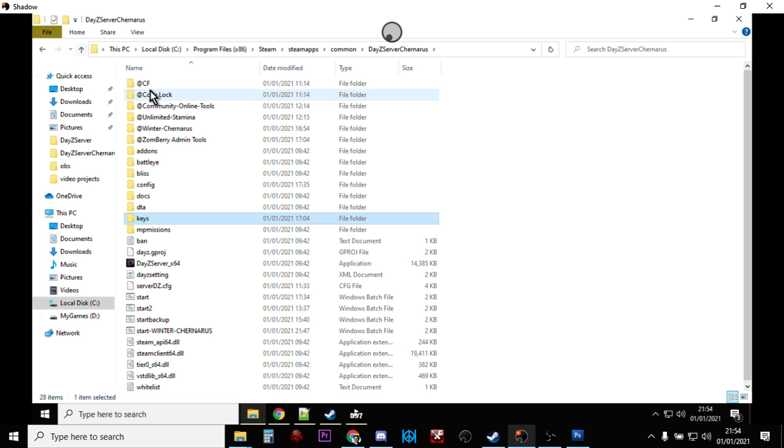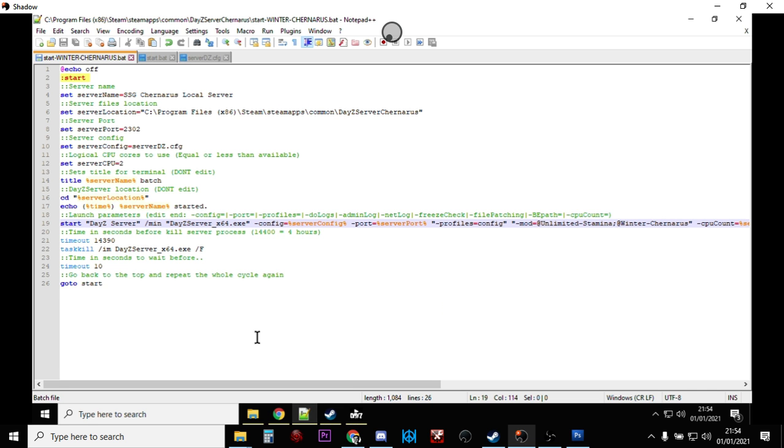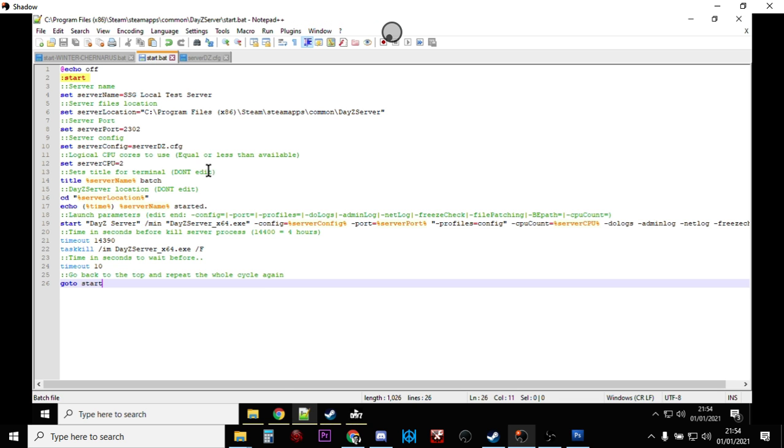Once we've done that we're almost ready to go. But we need to remember from the previous video where we talked about the batch file — we've got to make sure our batch file, the thing that starts our server, says the right thing. Fire up Notepad++ and open up your batch file; it's probably called 'start', which is what we set up in the last video.